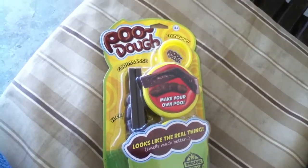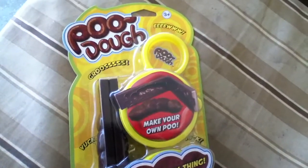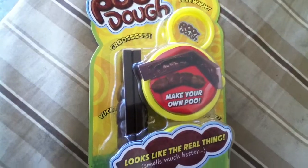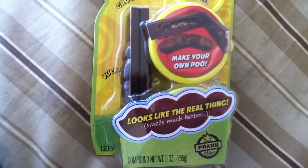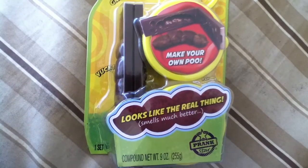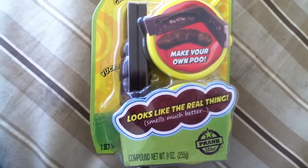Let's see what we got here. Poodo. Ew. Gross. Yucky. Make your own poo. Looks like the real thing. Smells much better. It's from Prankstar.